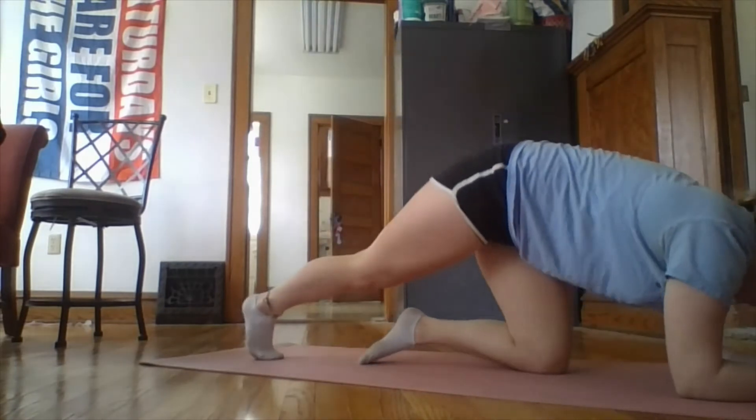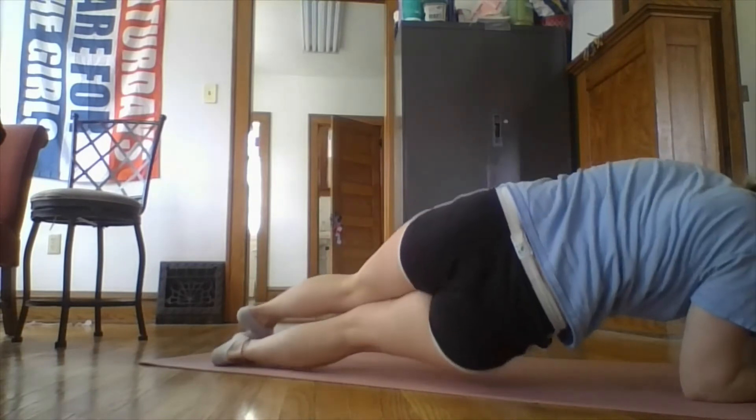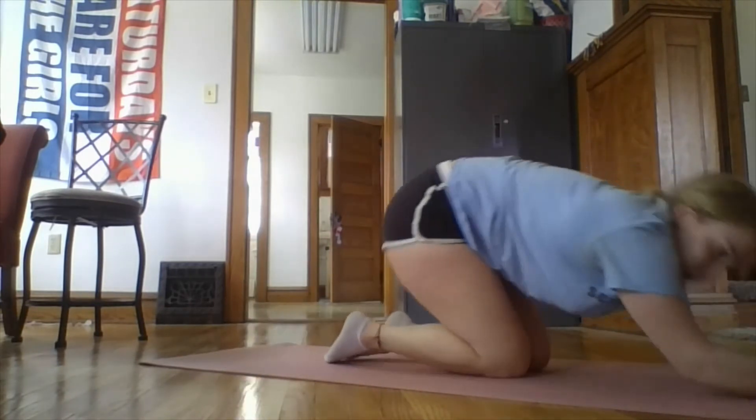Take another minute break and the last one we're going to do is a plank with hip dips. Bring into the plank position and we'll dip on either side. We'll do that for 30 seconds and that's the last exercise in the first circuit.